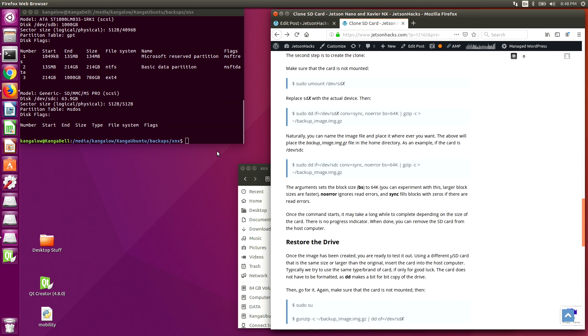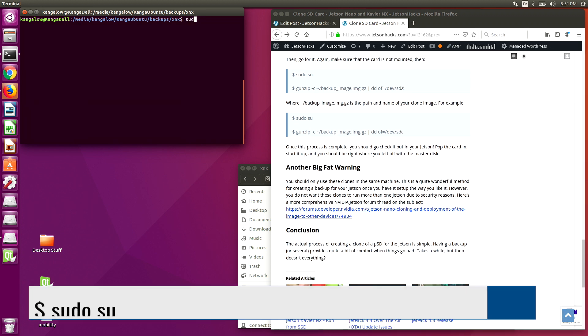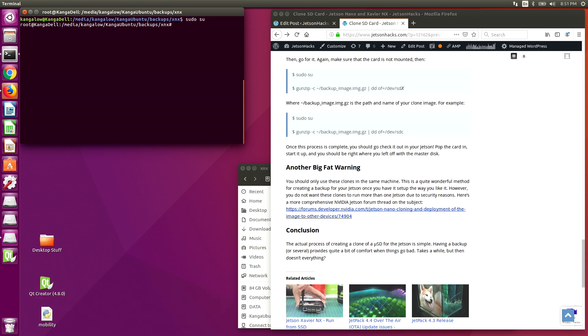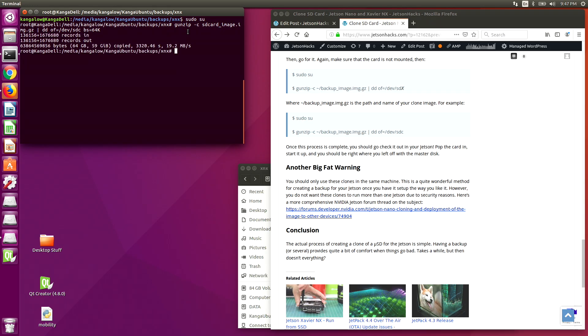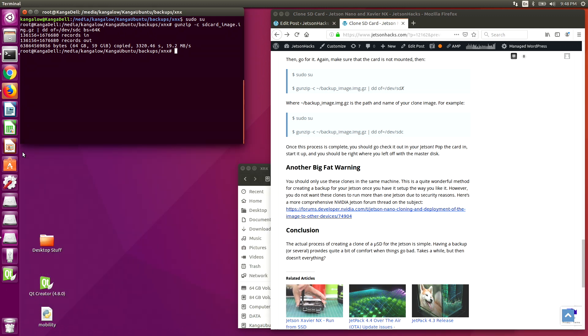Let's clear this off and restore the drive. Let's make sure that the drive is not mounted. Because of the way I have my system set up, I have to be a super user before I can do the restore — you may not have to do that. Cloning complete. You can see that when we click on the drive, here are all the files. Let's eject the SD card and remove it from the host.